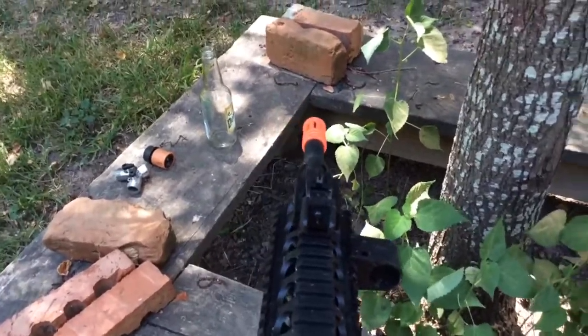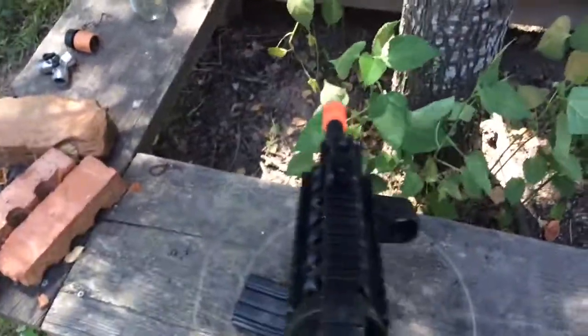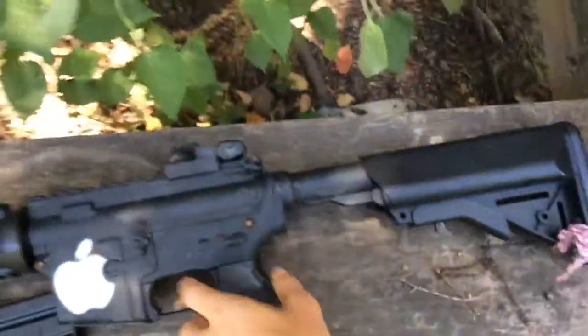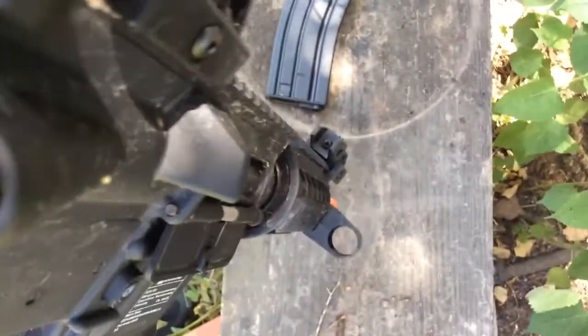My brother left this outside and it rained where my horse is, so the green front sight indicator came off. The back one still has it though. And then the hop-up works on it like a real one — that's how you adjust the hop-up.